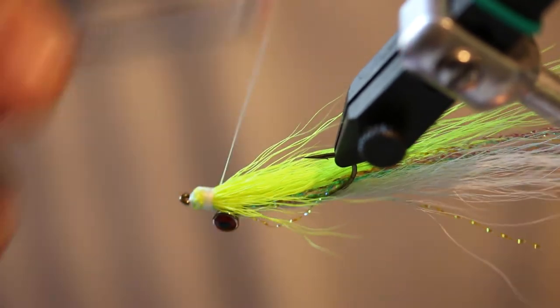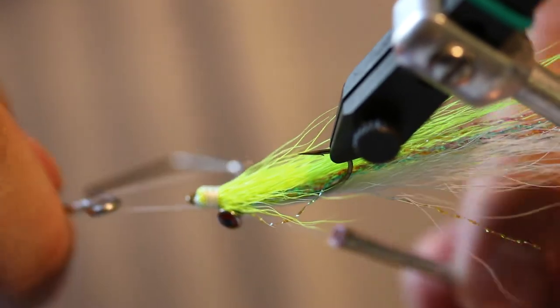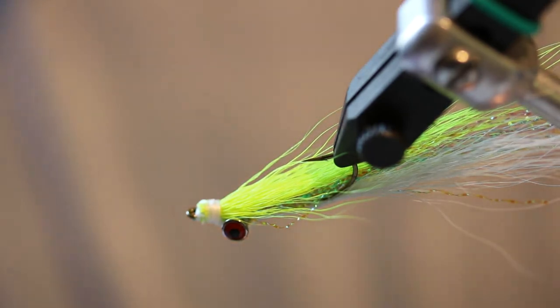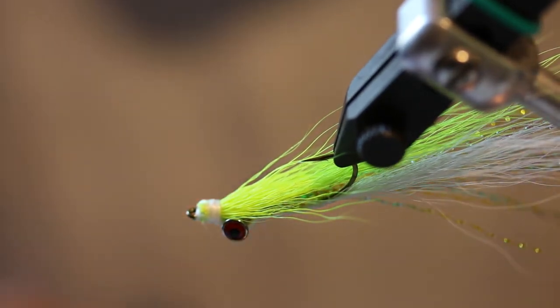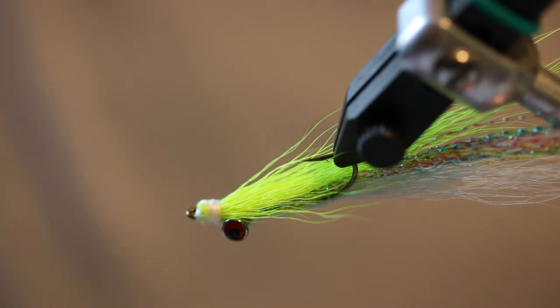Remember, it does not have to be pretty in order to fish it. Go ahead and whip finish this. As you saw there at the end, even with all those thread wraps, the dumbbell eyes still wanted to move. So if you want to lock them down, this is the basics of the fly just to get you started. What you could do is add some super glue to the threads after you get it wrapped in — that will lock it down.